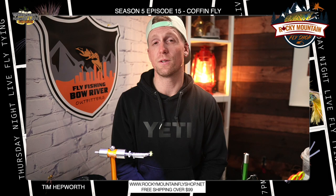Hey everybody, welcome back to another quick tie. My name is Tim Hepworth here with Fly Fishing Bova Outfitters and Thursday Night Live Fly Tying. We want to thank Rocky Mountain Fly Shop for sponsoring and bringing this quick tie to you guys today.